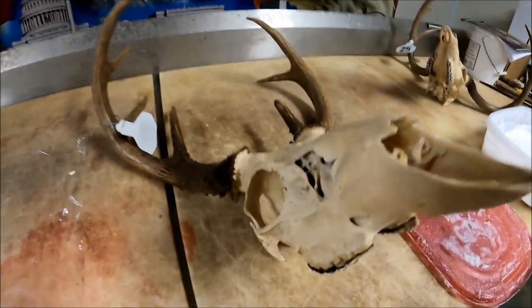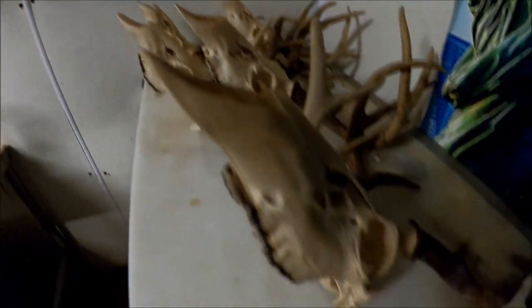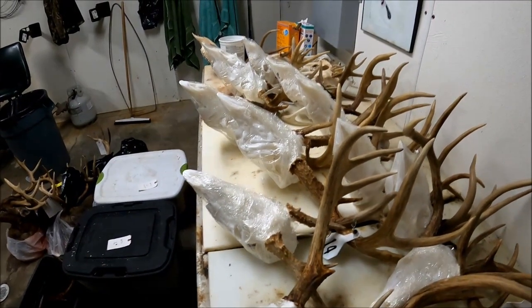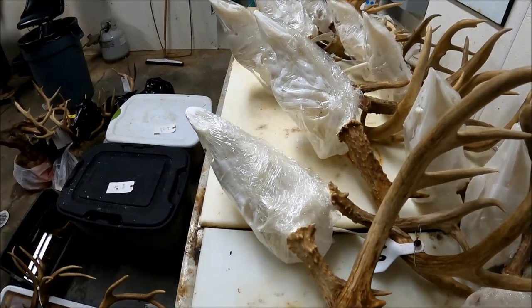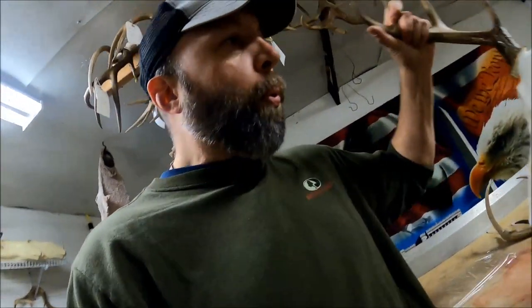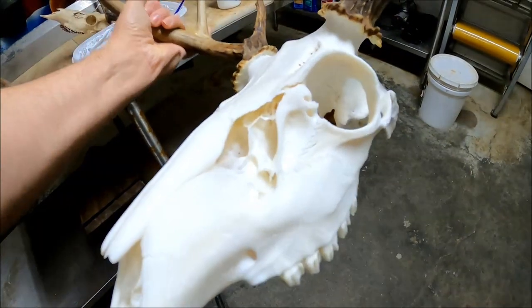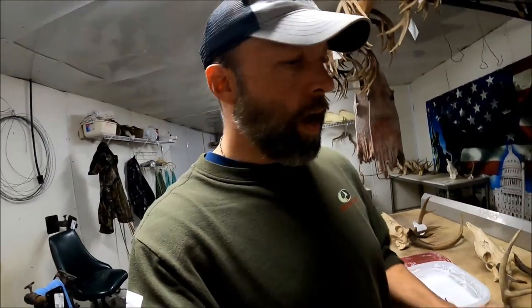Over here I've got skulls that are standard — just got done macerating, they're ready to go. Over here I've got these skulls all peroxide-coated with the Basic White and I've got them wrapped in saran wrap. And y'all can see this skull right here — I took it out yesterday — y'all can see how bright that skull is. I mean, just really white, really clean color.